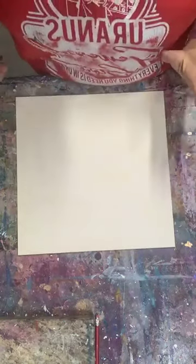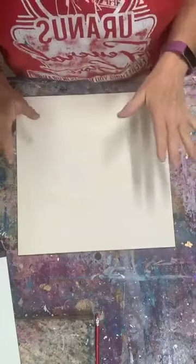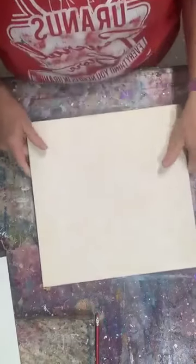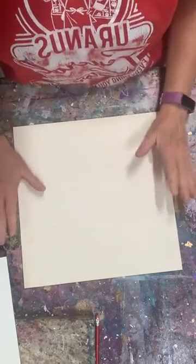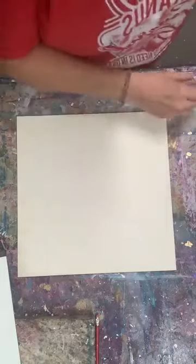I decided to do a short demo today on how to do alcohol ink on the panel, just because tomorrow is going to be busy with other stuff. I have my gesso board panel from Ampersand, 12 by 12, the same size as the three pieces I just finished. On this one I had coated it with water for some reason, and I had gold on my hands, so it's got a little bit of gold acrylic on there. The gesso board is more absorbent than what you would normally use for alcohol inks, but this is where I did it last time, so let's see if it works again.